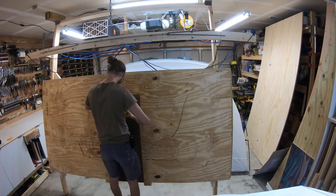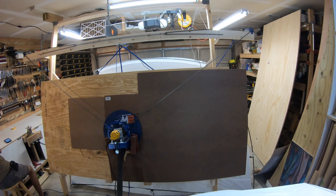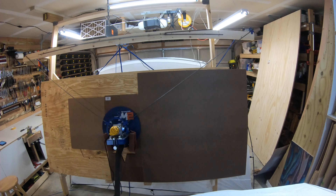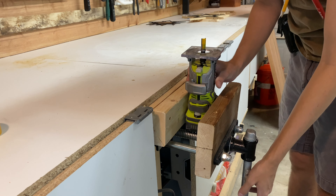I was originally going to do the same thing as the thin part on the star with the numbers, but I decided to do it with the CNC. It didn't turn out good, so I decided I was just going to paint it on. It didn't work out, but on to the next.